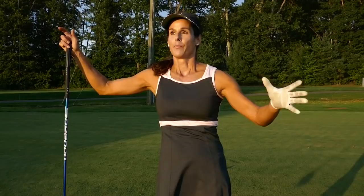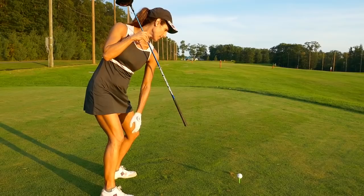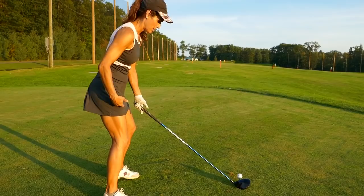A lot of players struggle with making a full turn — I'm one of them. We get deep in our backswing and lose sight of the ball, lose our relationship in space. So where players go off is they keep their chest on the ball and turn this way. If I draw a line, my lead shoulder hasn't really moved much. They think they've made a turn because their arms have moved, but they haven't really made a powerful backswing.